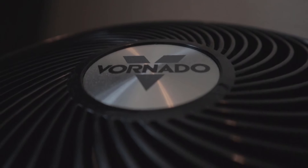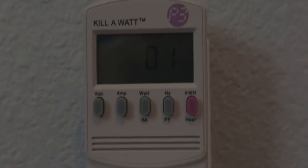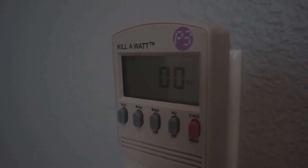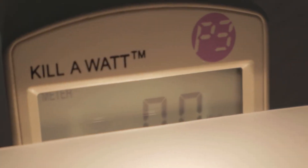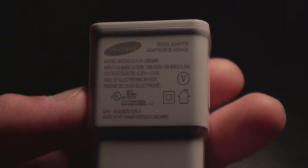This Vornado fan does about 53 watts. Now for devices that don't take a lot: the Echo Flex is 1 watt. This carbon monoxide detector pulls 0 watts. And this LED nightlight also pulls 0 watts — though both actually pull a little bit more than 0 watts.